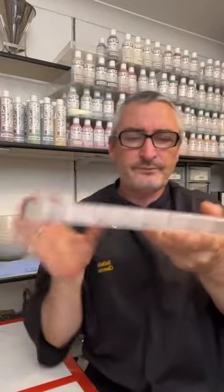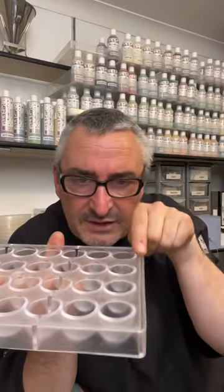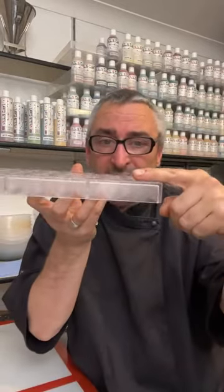If you pipe ganache and it's too cold, you find that you have a dome — which means that the filling, when it sets in there, domes. It might not come above that edge, but when you put the chocolate on to cap, you've got to fill these little crevices. So you're going to have to tap more and more and more — the more you tap, the longer it's taking. There's no right or wrong way — when it feels firm enough, to be honest.